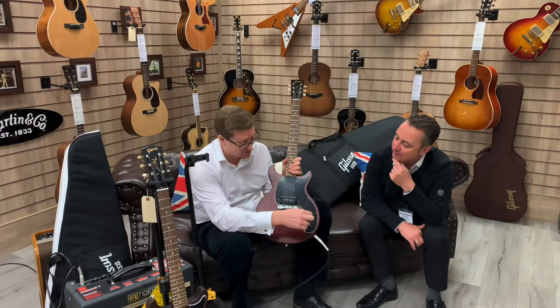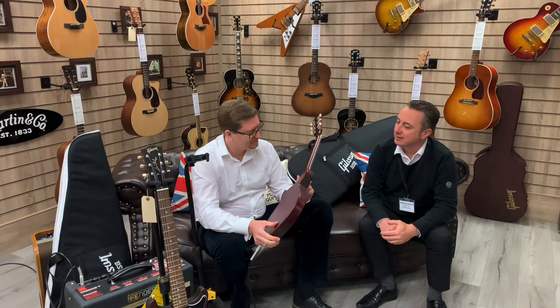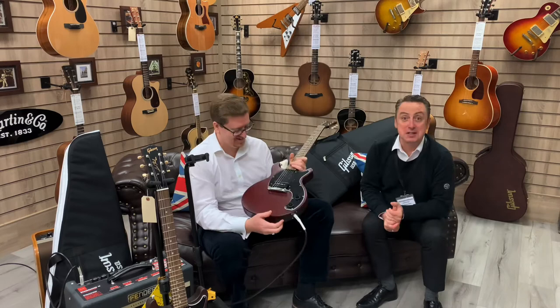It's a single P90 on its own — just a single P90, a volume control, and a tone control. You can really control the sound with the tone. Do you lose anything by just having the two knobs? I think it makes it simple — it's a no-frills workhorse guitar, lovely instrument, a pleasure to play with great tone. If you're looking for a Les Paul double cut, you couldn't go wrong with either of these beautiful finishes. It sounds absolutely brilliant.